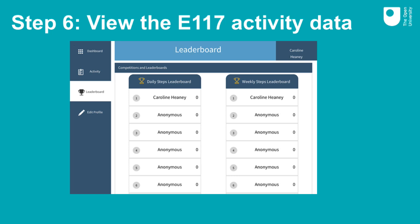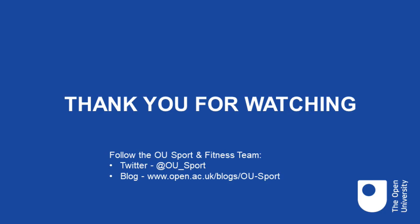The Leaderboard tab is just a bit of fun and allows you to see where you are ranked in a league table of daily and weekly steps amongst all E117 students. You will note that you can only see your own name and that all other students are anonymised. I hope you found this video useful and I hope that you enjoy using your activity tracker. If you require any further assistance, please refer to the links in the module guide.